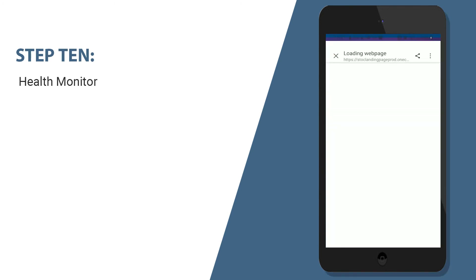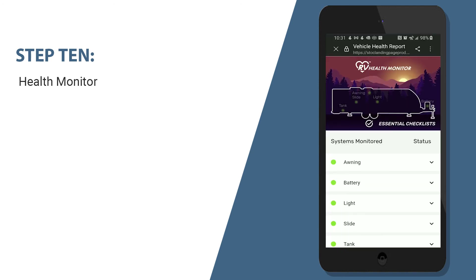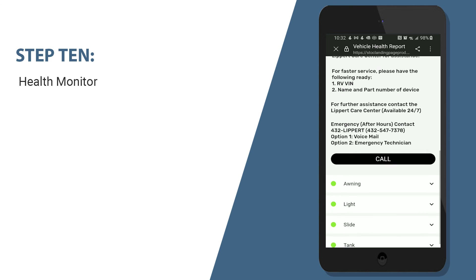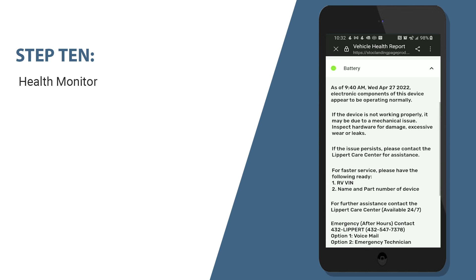Let's take a look at your RV health monitor. We will tap on the health monitor to check your RV's essential systems. Here we have all green lights — this means all systems are as they should be. I'm going to open up the battery status dropdown, where we can see the date and time that the battery was last checked, as well as operation status. Now, if by chance we have a concern with one of the systems, this is where you will have access to helpful hints and contact information if you need any help.